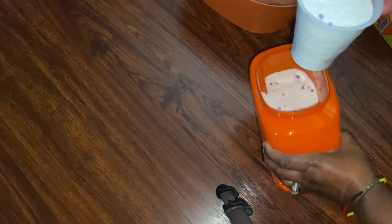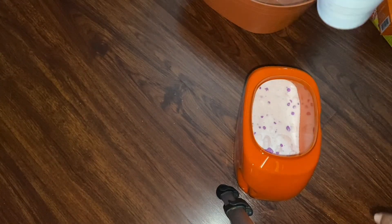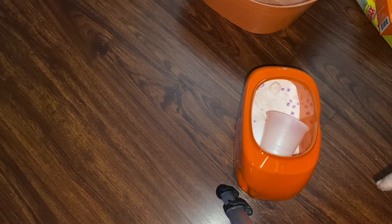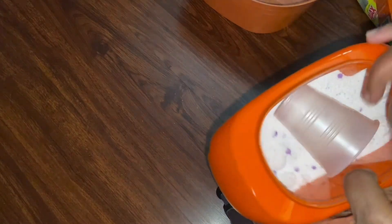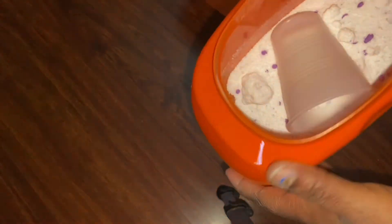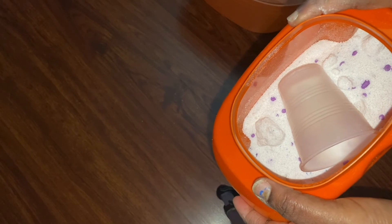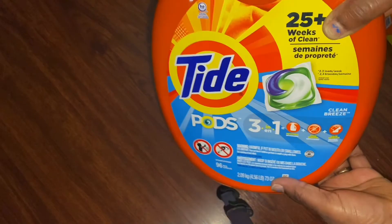You can use half of this cup or the whole cup — whatever you do, it's up to you, depending on your laundry size. I have one of those new machines that don't really show you how your laundry is washing, only when it dispenses water from the clothes. Other than that, this is how you mix your soap together to give it a fabulous smell. This is going to last me probably a month.